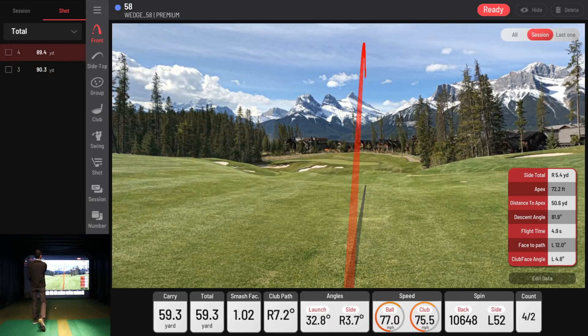A little better that time, still coming a little from the inside. 10,648 on the backspin on that one, 87 yards carry. If I really crank my 58, it's about a 100-yard club — I'm talking full swing. I usually don't do that. That's been my distance for the most part.